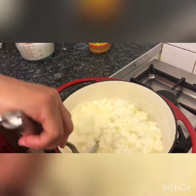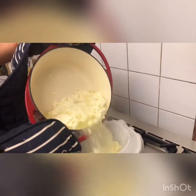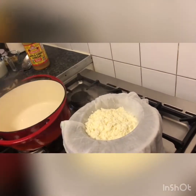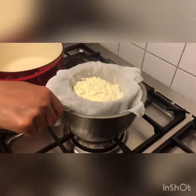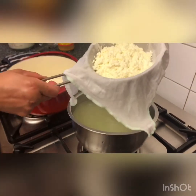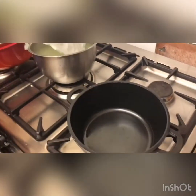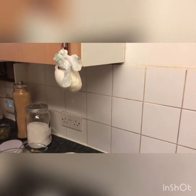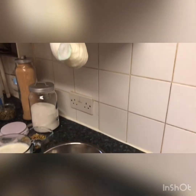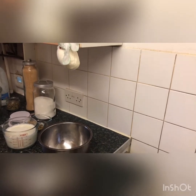I can pour it into the... look at my paneer now. I can hang it so the whey drips out and wait until it gets cooled down. There is my paneer getting colder and dropping all the water. You can hang it somewhere like this — don't block your sink so other people can wash their hands or do the dishes.